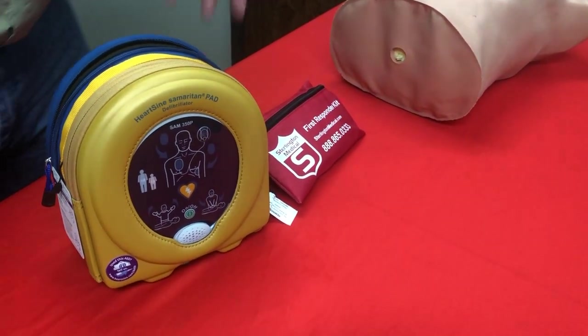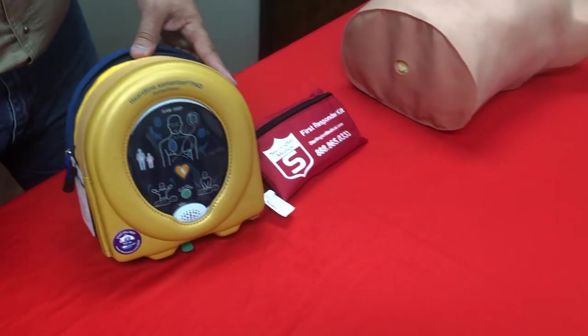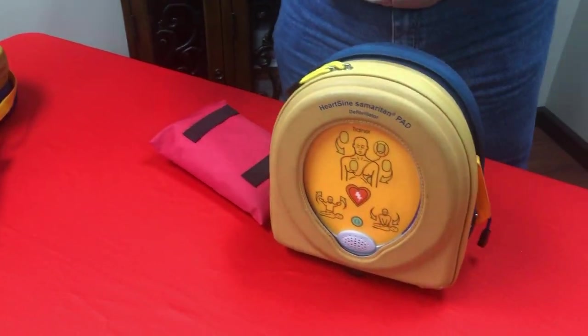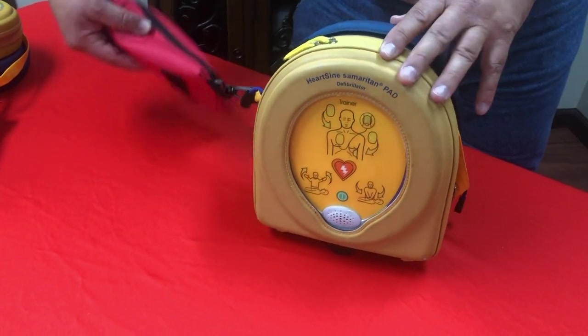Now to show you exactly the prompts, sounds, and instructions the AED will give you, I'm going to use the training device to go through that and show you how to use it. I have a remote — your live unit does not have a remote; this is for me as the trainer.